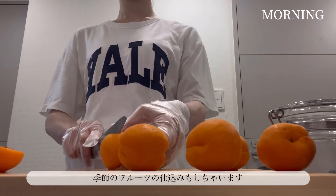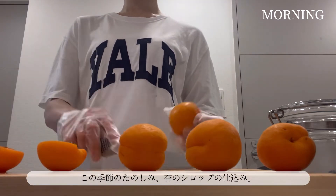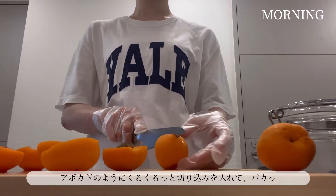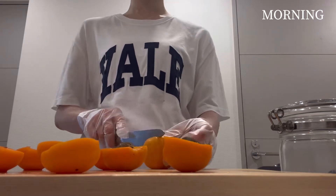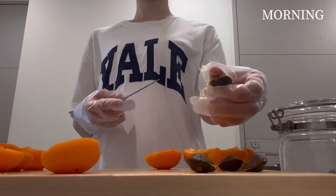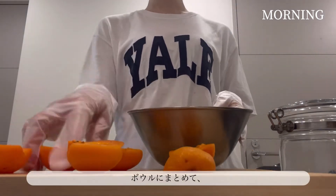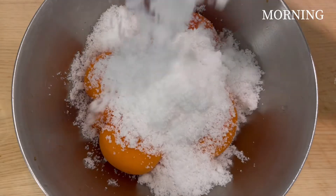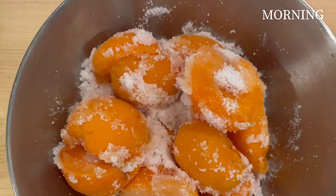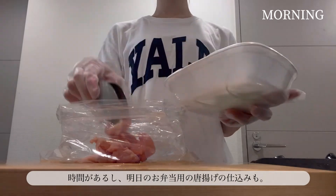I'm going to make a little bit more of a piece of paper. I'll put it in the top of paper. You can do it.